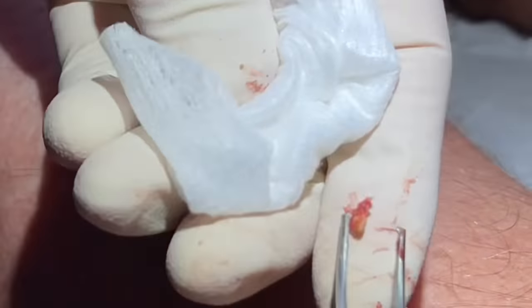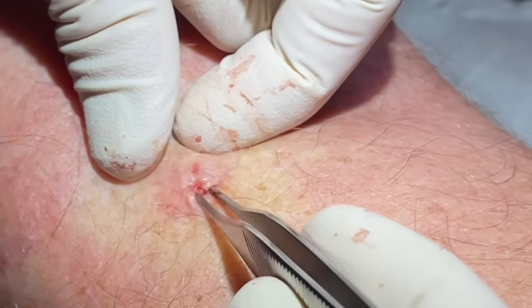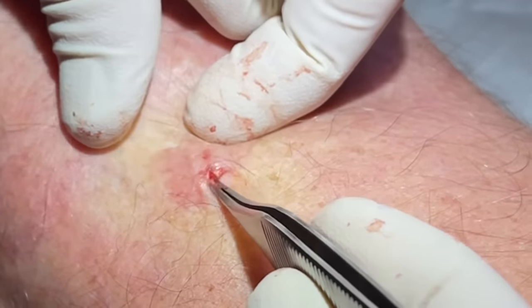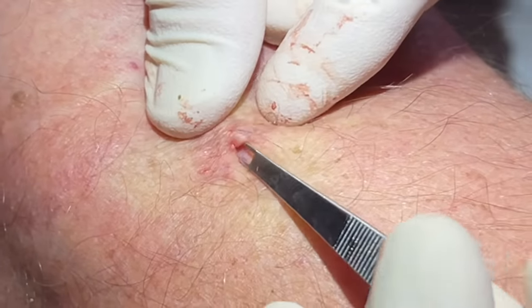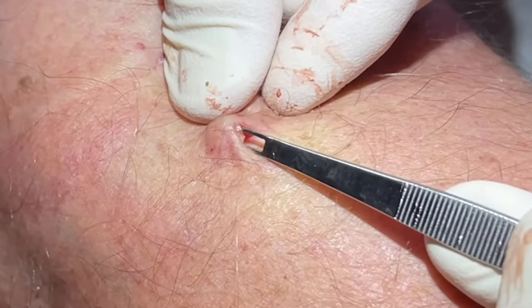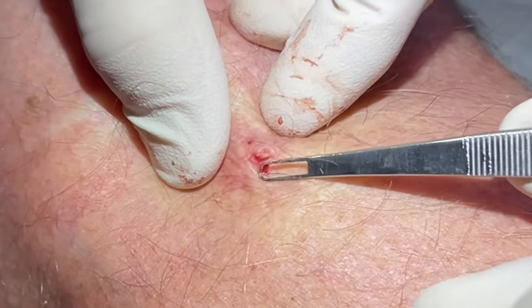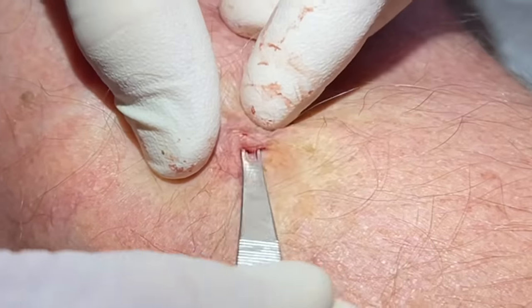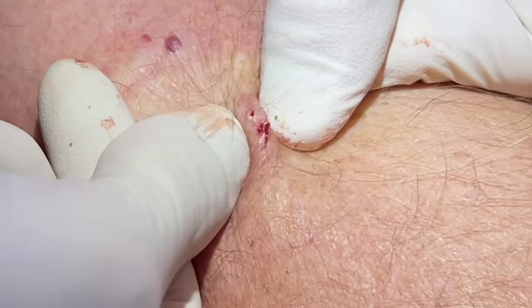We can look down in there. That looks like the bottom of the pore — we got the last bit out. Sometimes I'll take an extractor and go into that pocket and really scoop under the skin there, to make sure nothing is tracing out to the left or right. It doesn't look like it — just a dilated pore, kind of an open pore in there.